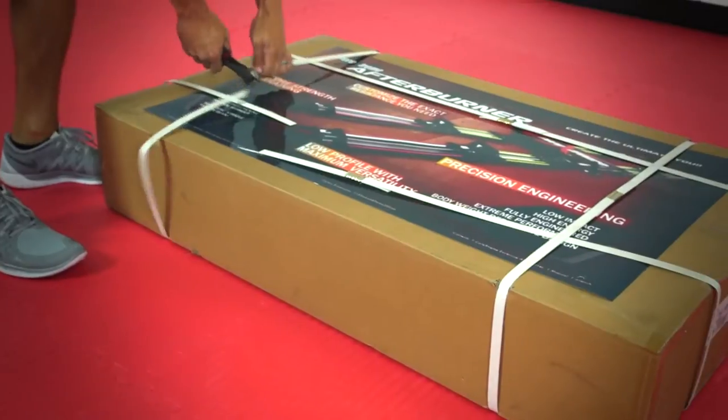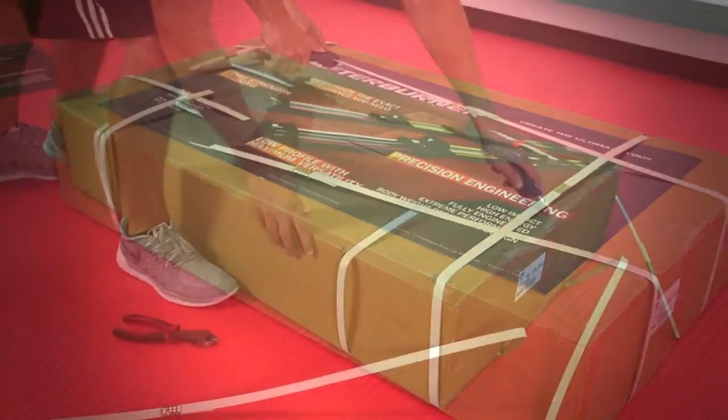Hi, I'm David Buehler, former Dallas Cowboy Kicker. We're going to take you through a step-by-step process of how to assemble your Corextreme Afterburner. Setting up your Corextreme Afterburner is made even easier by following the steps in this video.